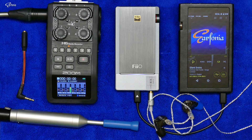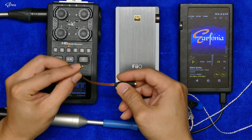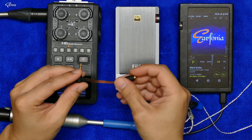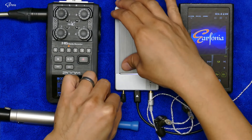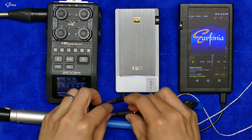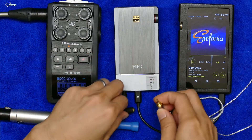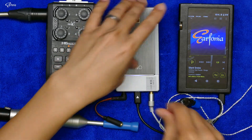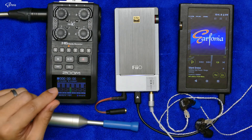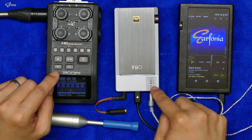I will use this 2.5mm to 3.5mm adapter for the 3.5mm output, so this way I can easily switch between the unbalanced output and the balanced output for a quick comparison of the hissing noise between the two.